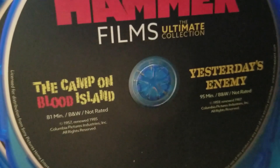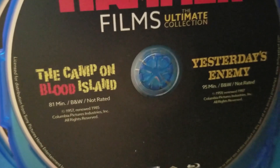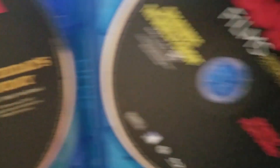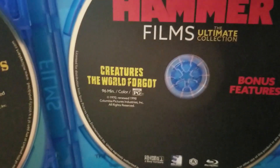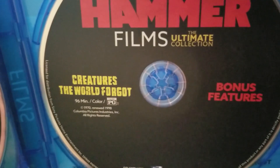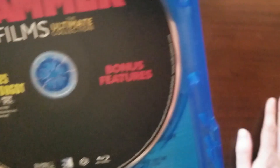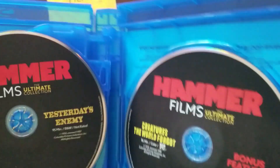The Camp on Blood Island, 81 minutes, black and white, not rated, 1957. Yesterday's Enemy, 95 minutes, black and white, not rated, 1959. And the last one: The Creatures the World Forgot, 96 minutes, color, rated PG, 1970. It looks like all the special features are probably on that last disc as well.